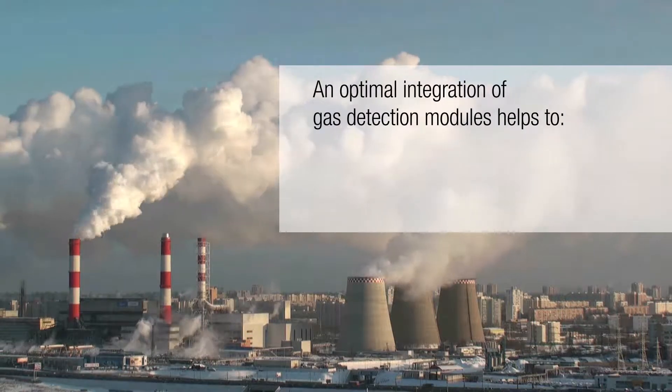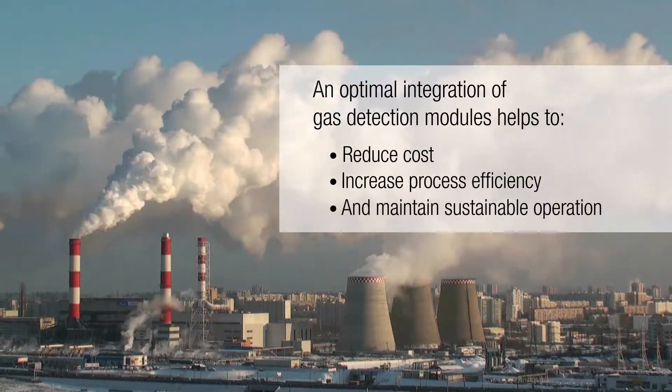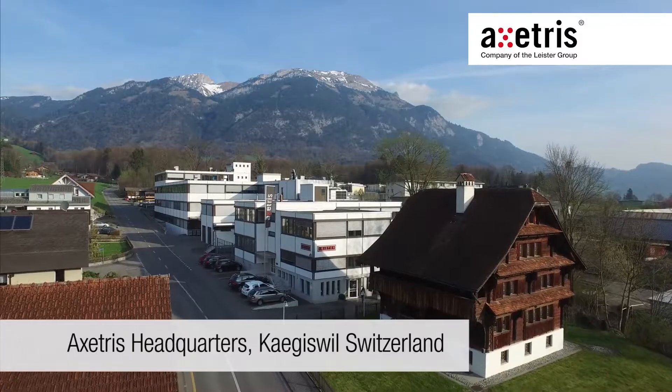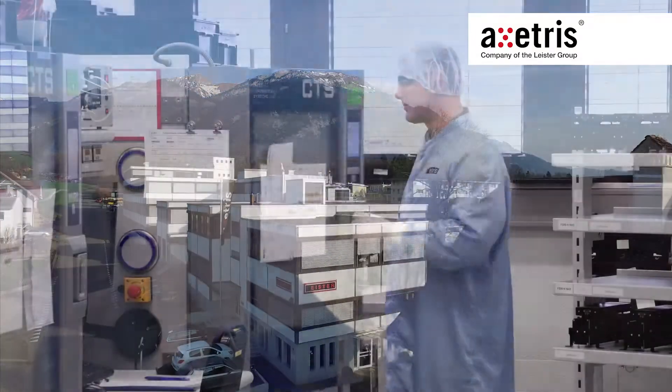An optimal integration of gas detection modules helps to reduce cost, increase process efficiency and maintain sustainable operation. As a manufacturer, we are often confronted with customer questions concerning the integration of our F200 module.